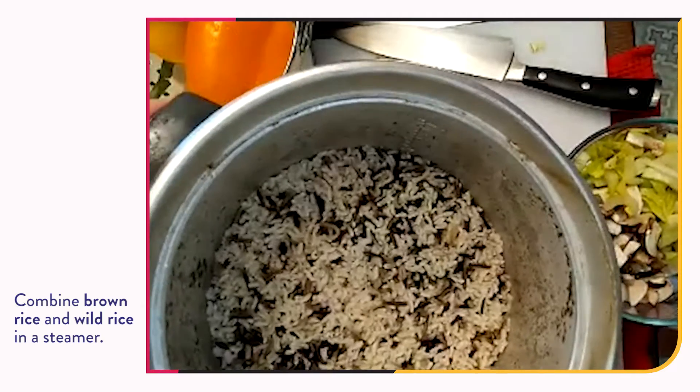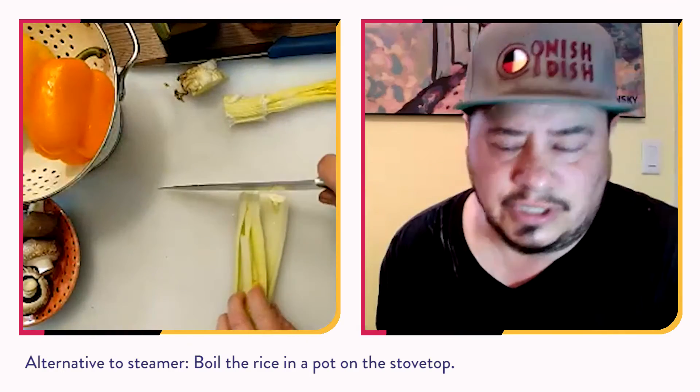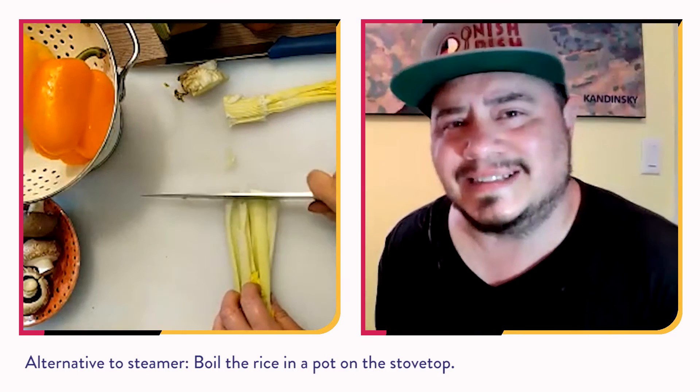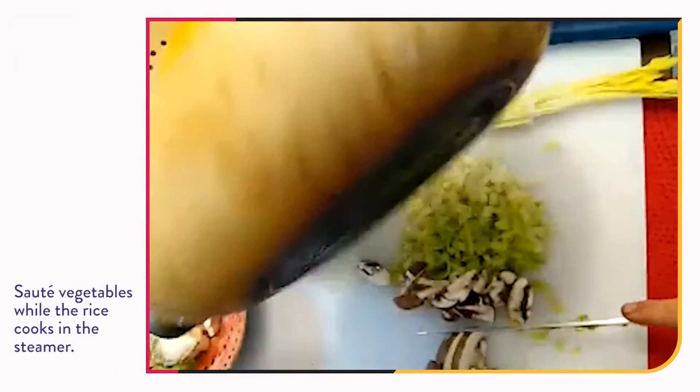The wild rice is in the steamer. I'm going to put that into a bowl and wait for it to cool off while the vegetables are sautéing in the pan. I prefer to use a steamer, but not everybody has one, so you can boil it on the stovetop — pretty straightforward.